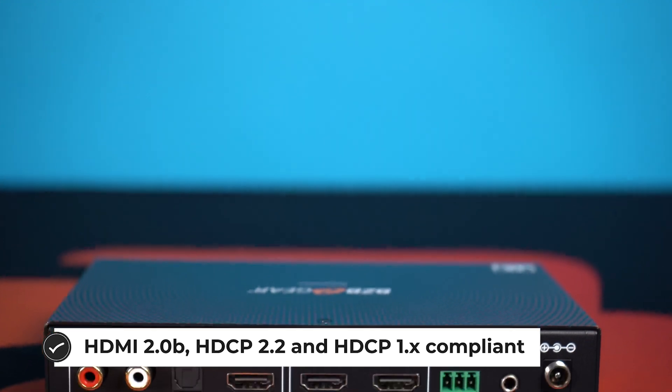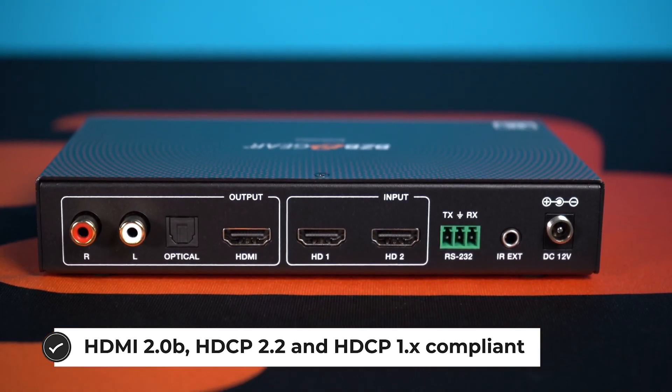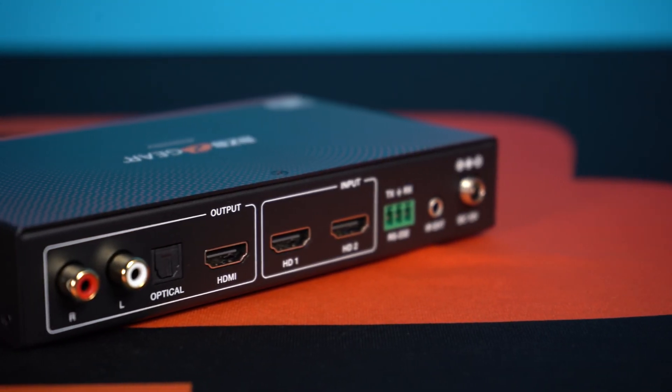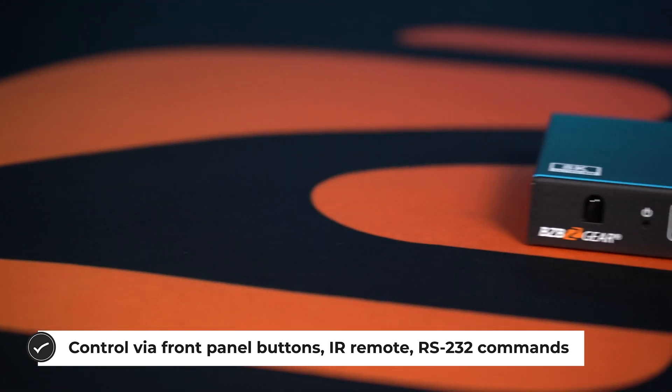For connectivity and quality, this device supports a wide range of input resolutions up to 4096 by 2160p at 60 hertz. It can also de-embed audio from any of the sources in different formats for your external audio system.